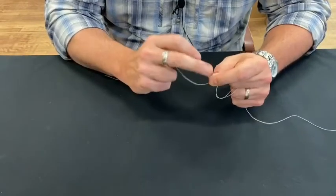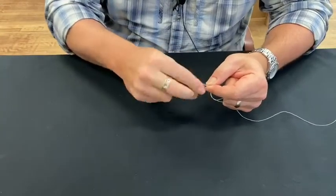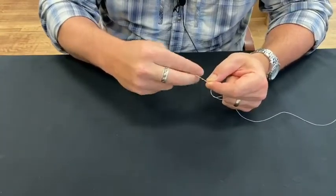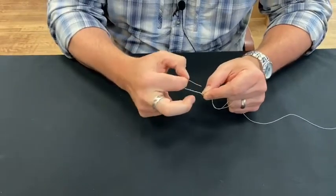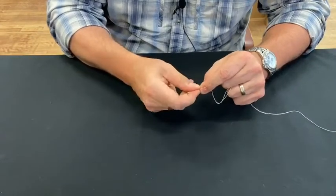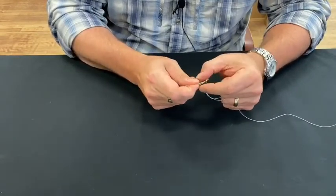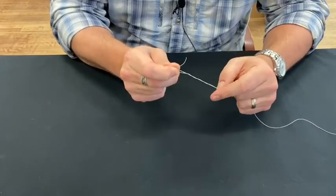Right where these fingers are, we're going to do the same thing we did before — wrap this. I believe that's four. Then you take this tag end and go back through that loop, and that's pretty much locked in there. I usually hold it with my right finger just to be safe, and that also keeps that loop open.